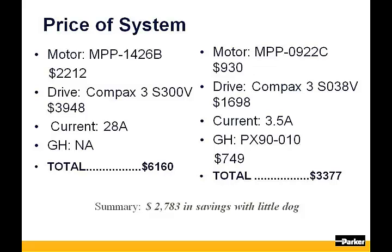With the incorporation of a gearhead, our motor frame size drops to 90mm. With the mechanical advantage offered by the ratio, the motor only needs 3.5 amps of current, which will allow the use of a smaller drive. With the added cost of the gearhead, our system list price is approximately $3,300, offering substantial savings and a smaller envelope than what was offered with the motor-only solution.